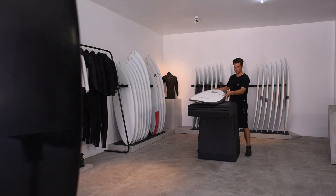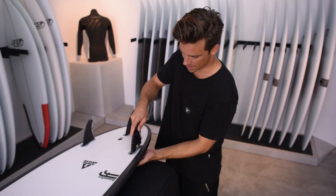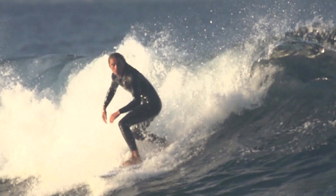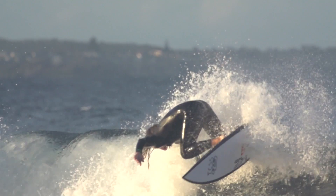Whether it be the fin placement, the entries, the rail shapes, or the rockers — getting the correct combination of all those variables right. That's what I enjoy as a surfboard designer: the challenge of achieving that quite broad spectrum of how the boards can be ridden, in all types of ways, by all types of surfers.